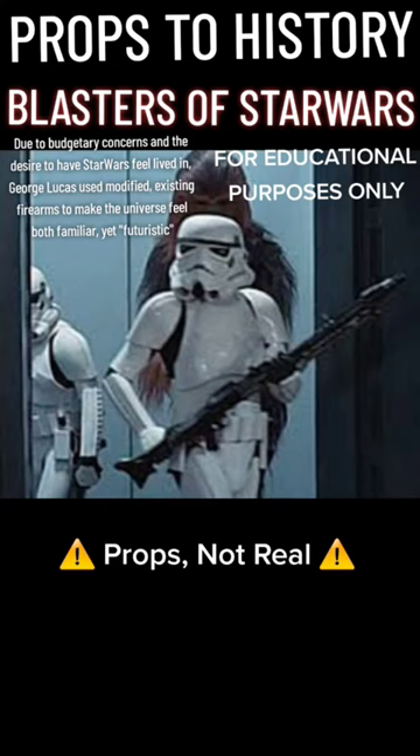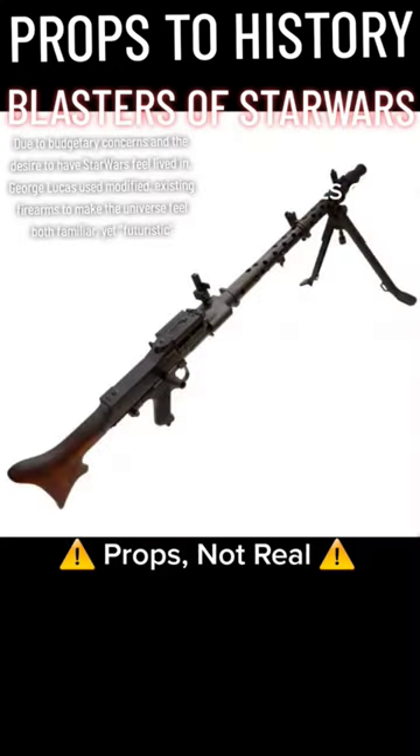seen multiple times in the original trilogy as well as Rogue One, is based on the World War II German machine gun, the MG-34. Props to history.